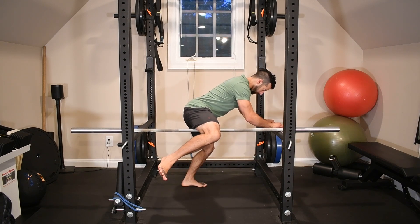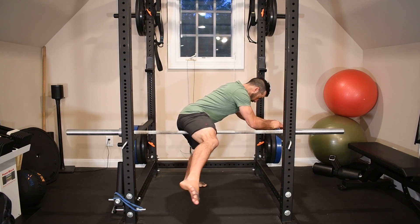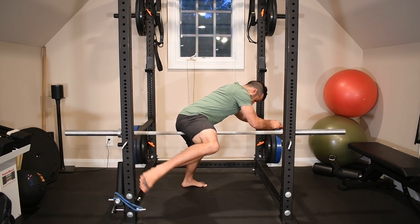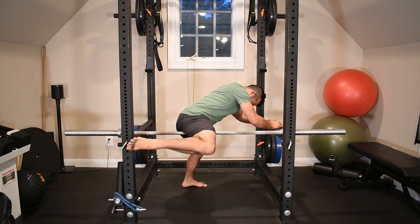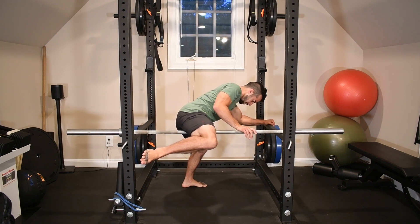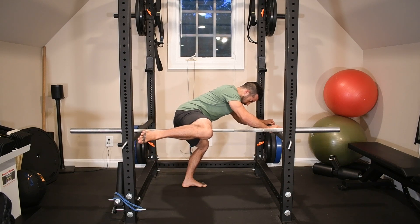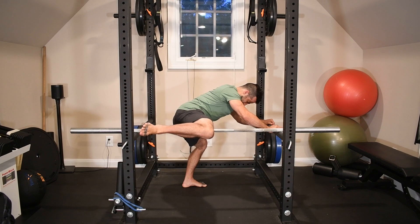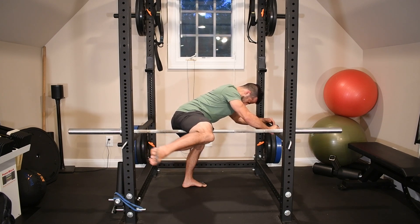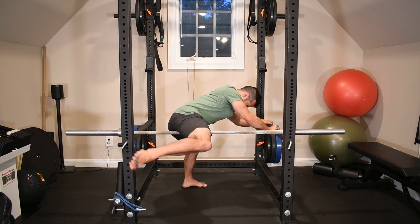Next, we're going to do some self-myofascial release on those adductors using the bar and the squat rack. I have the bar up on the safeties just below hip height so I lower down a little bit to apply pressure to those inner tissues. I'm going to roll all the way up from my inner groin down in toward the knee. You can see me playing with different movements where I feel tender points — I'm going to extend the knee and bend it, and also internally and externally rotate the hip, moving my foot upward and downward at that 90-degree bent position of the knee. Find those tender points and try these different movements. Give it about two minutes per side, and you should notice a pretty immediate difference in the discomfort you feel to the tissues.